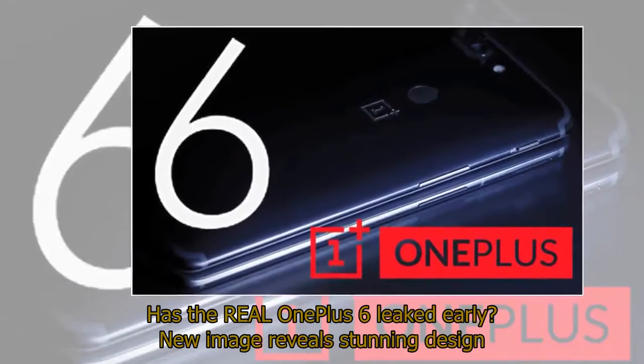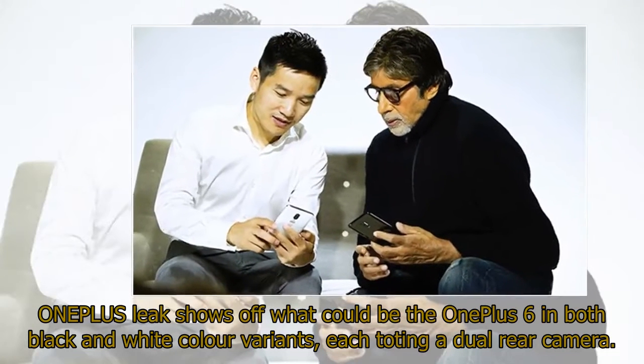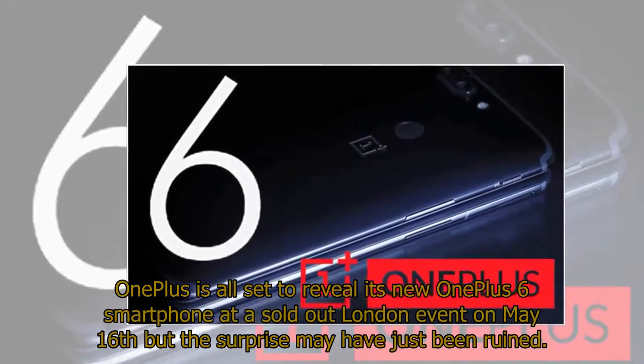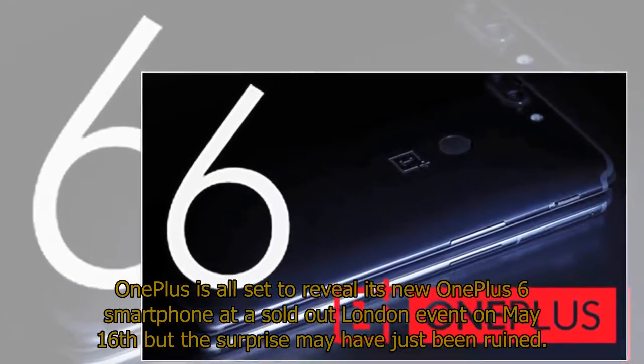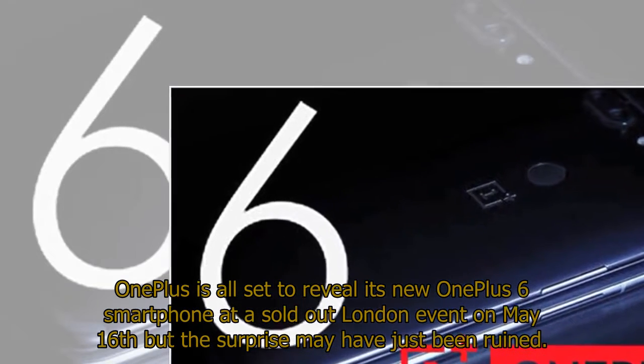Has the real OnePlus 6 leaked early? A new image reveals a stunning design. A OnePlus leak shows off what could be the OnePlus 6 in both black and white color variants, each toting a dual rear camera. OnePlus is all set to reveal its new OnePlus 6 smartphone at a sold-out London event on May 16, but the surprise may have just been ruined.